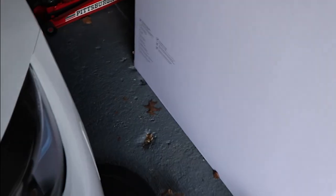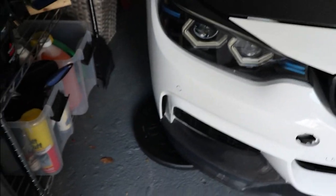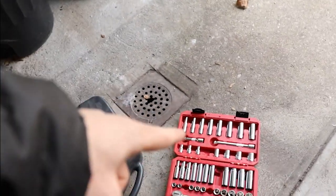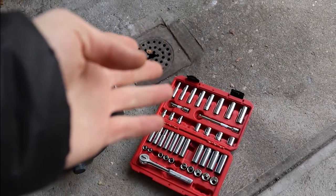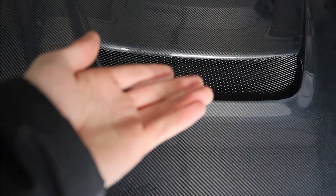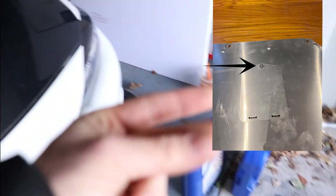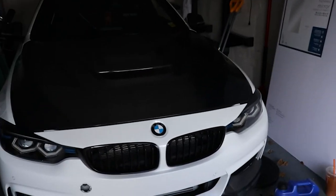We're running into a little problem because the car is a little too low, so we put wheel chocks on the front wheels so we can raise the car up. It really depends on your drain bolt — you might not even need certain tools depending on what your drain bolt specifically is. Also, I don't have any under panel protection on this car right now, but your under panel is going to have a little section — I think it's a 10mm — you just pop open a little flap and boom, you got your drain plug right there.